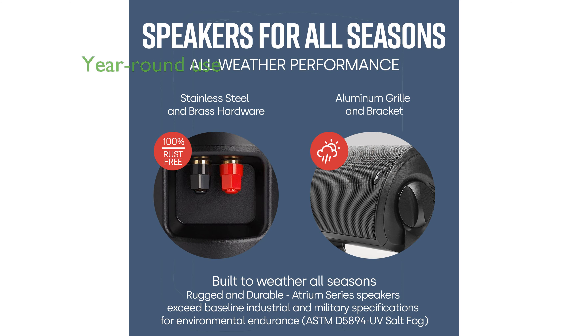With all-weather certification, these speakers effortlessly withstand extreme temperatures and heavy rain, making them ideal for year-round outdoor use.